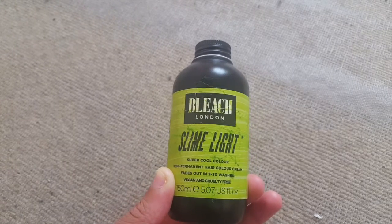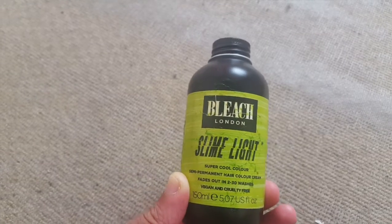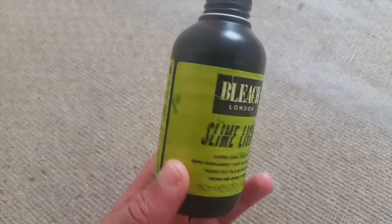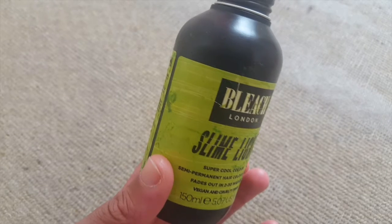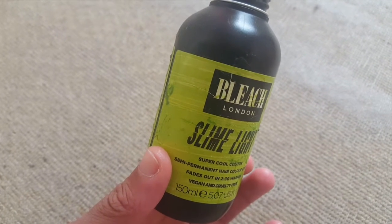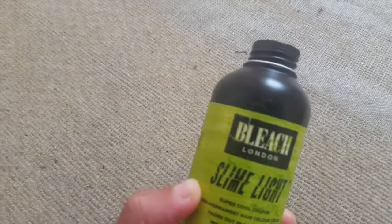Hey guys, so this is going to be a review of the Bleach London hair dye. This is the Slime Green. It's one of those hair dyes where it comes already mixed — it's already made as a formula where you don't need to mix anything up, so it's literally just this that you get.